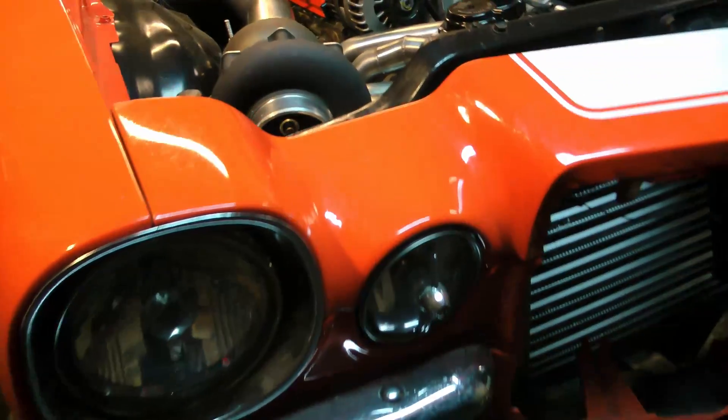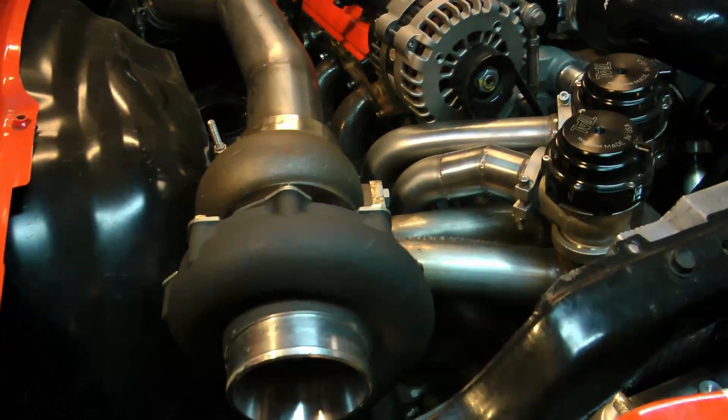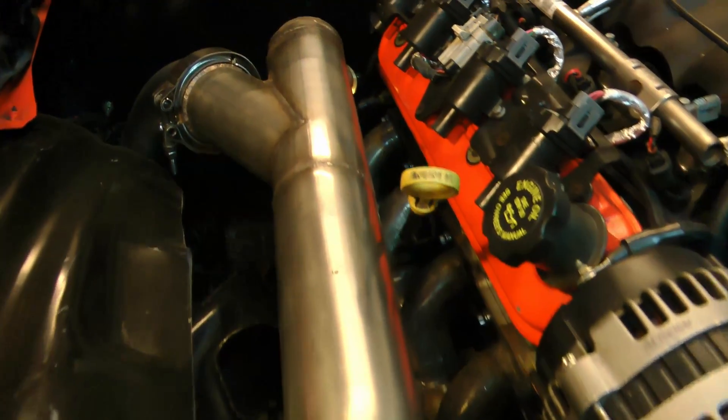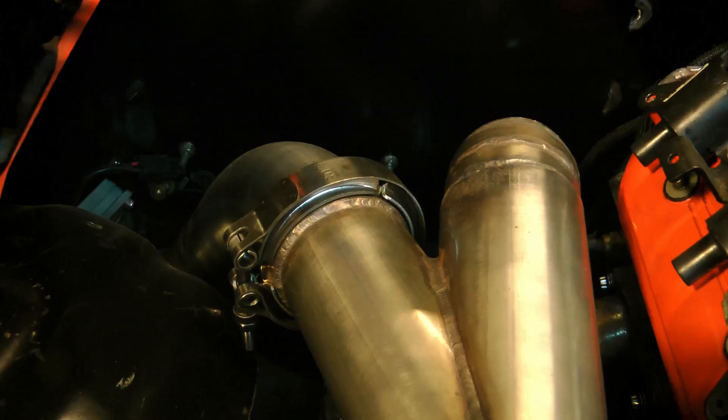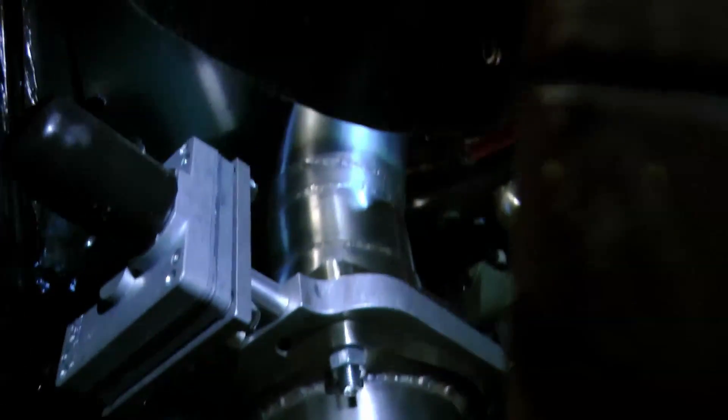So I finished off my downpipe with 3-inch stainless. You can see here it routes off into the inner fender area and I've got an electric cutout down there. My goal with this is just to run a really quiet exhaust setup and be able to dump it wide open when I want.